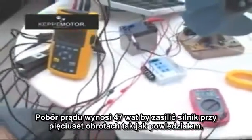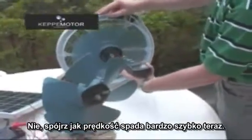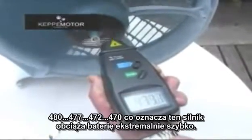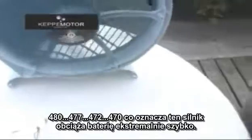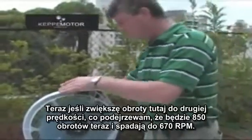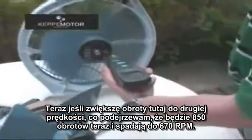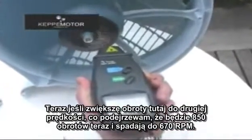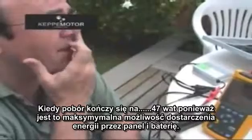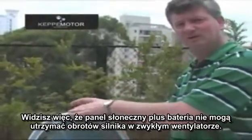The consumption is 47 watts to run the motor at around 500 RPM. The spin is dropping very fast — 480, 477, 470 — which means this motor is consuming the battery extremely fast. The battery and the solar panel together cannot overcome the consumption. If I increase to the second velocity, which should be 850 RPM, it's decreasing to 670 RPM with a maximum supply of 47 watts. The solar panel plus the battery cannot keep the motor spinning with the regular fan.